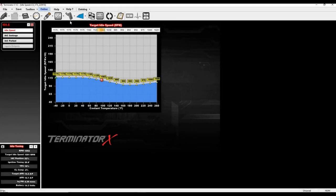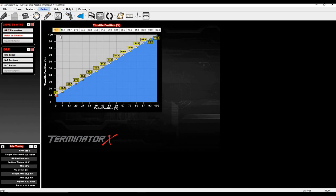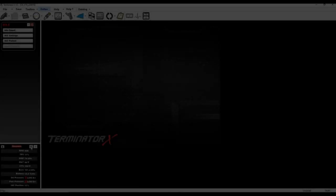I want to point out: in my throttle position table I've got about 10% TPS commanded at 0% pedal. IAC is at 50%. So using the 10% IAC = 1% TPS relationship: 10% in the pedal position, plus 5 from IAC — TPS is reading 15% right now. Works perfectly. It's amazing what you can figure out when you understand how the system works.